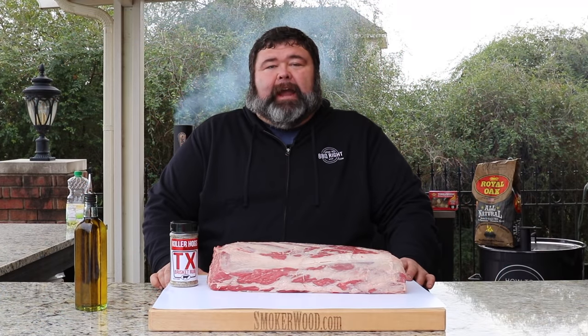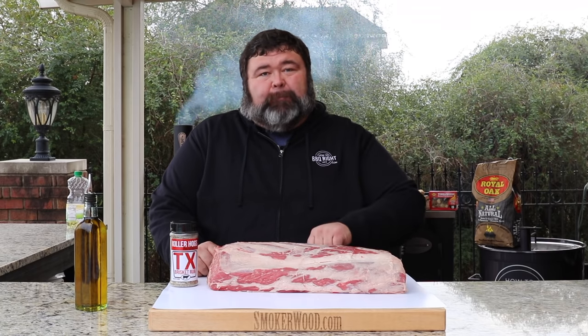Welcome back to How to Barbecue Right, I'm Malcolm Reed. Today I've got a whole Certified Angus Beef ribeye and I'm going to put it on my stick burner pit with some of my TX rub. This is going to be a Texas style holiday prime rib — it's going to be delicious. Let's get to cooking.